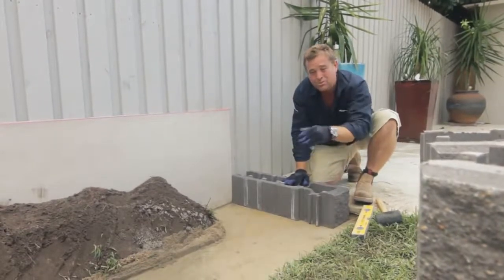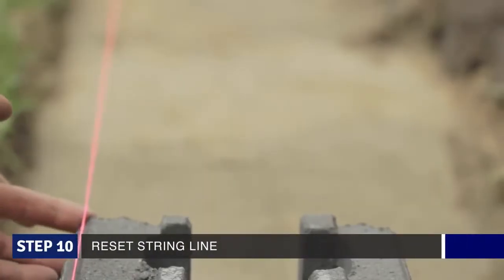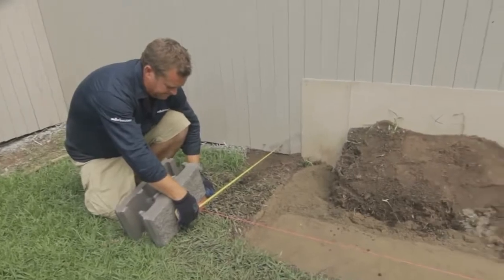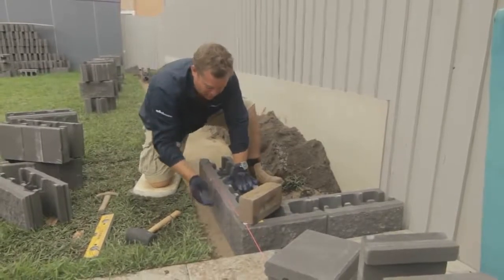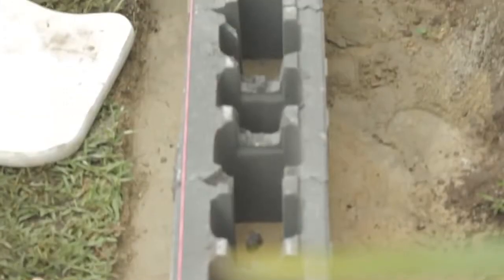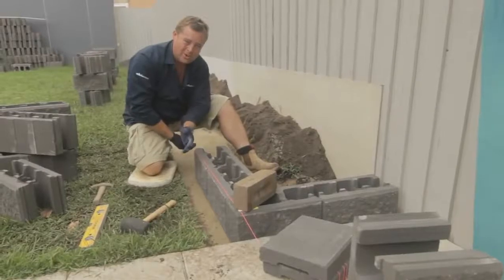The next course will be the exact opposite. Once you set your corner up, you set your string line back up. A good tip to stop it moving around — because when you're laying the blocks you'll bang it constantly — is grab a piece of paper. I'll just use something I've torn off a cement bag, and that keeps it in place. It's important when you lay your blocks that there is an air gap, albeit even and as small as you can make it, between your block and your string line. If your block starts touching your string line, you won't get a true reading, and your wall will start to creep out, up or down.